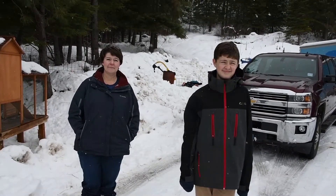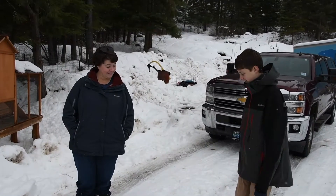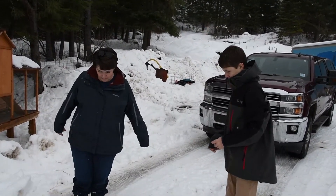Welcome to Animal Tracking for Kids with Ann and Ryan. What did we find today? Turkey tracks. All right, show us the turkey track please.